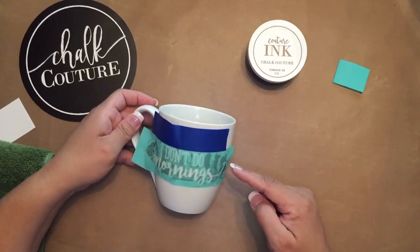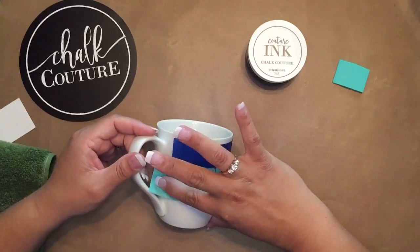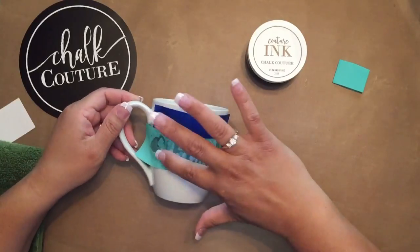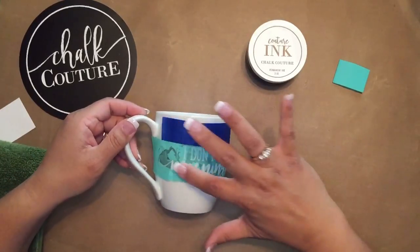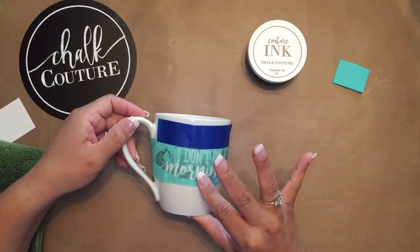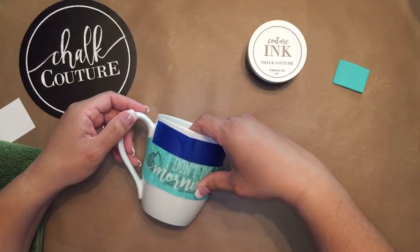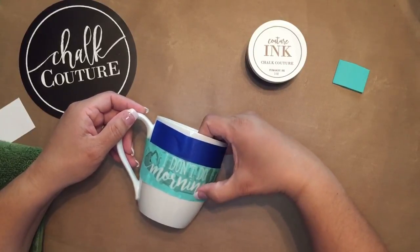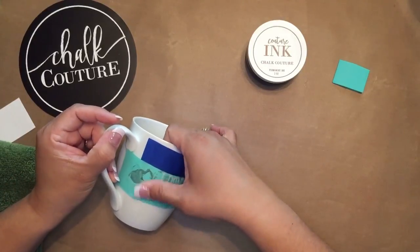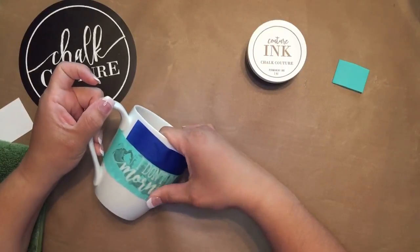It's okay if it's not completely smooth or not completely down where you're not going to ink. Only where you're going to ink do you want a nice, smooth surface. So I'm pressing down where it says 'mornings,' because that way you don't get any bleeding of the ink.